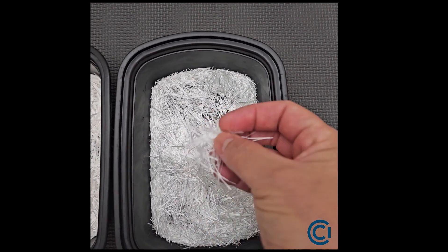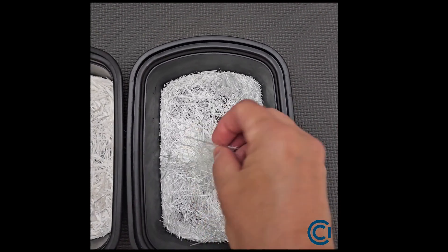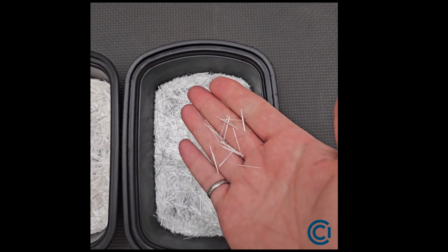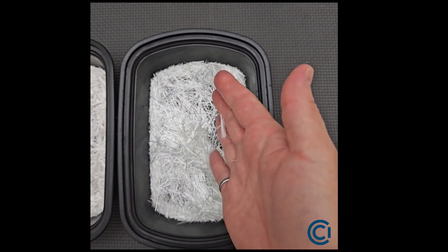These fibers spray beautifully through pump sprayers. They pump exceptionally well and don't clog. They have exceptional flow characteristics, so when you pour concrete it flows nicely without clogging.